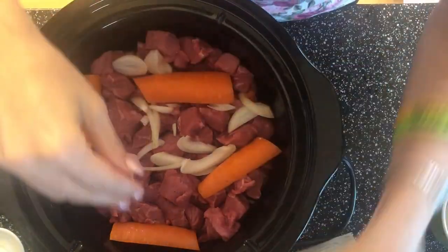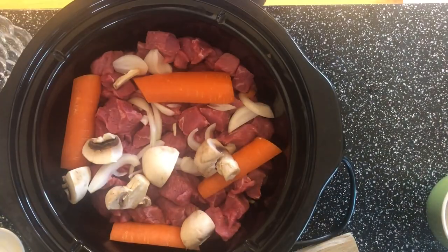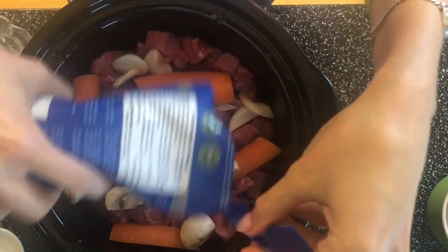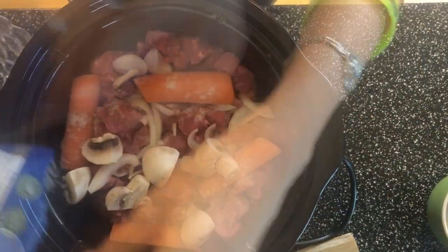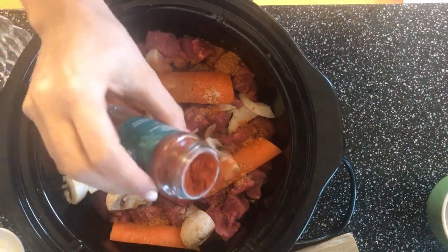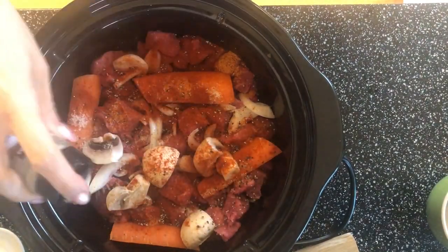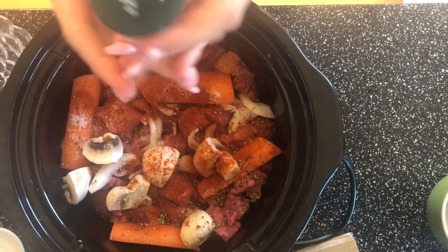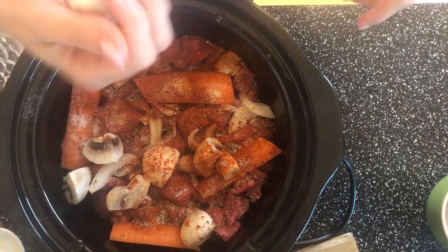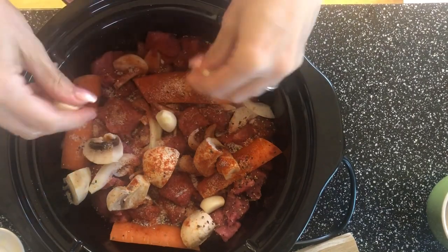Now you can start with the spices. Add sea salt generously, an all-purpose spice, a little bit of red paprika powder, a little bit of black pepper, and if you want, some garlic salt as well, and of course some real garlic — just throw them in here.